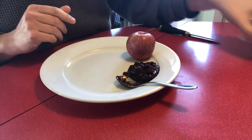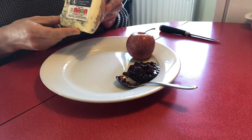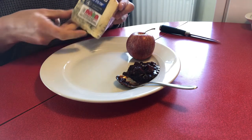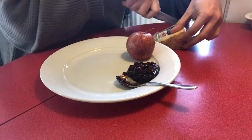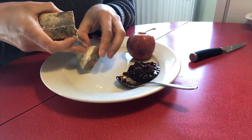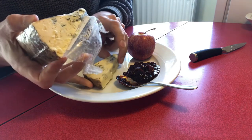Another important ingredient of a traditional and hearty ploughmans is cheese, and I've got the king of cheeses here — Blue Stilton — and I will cut a generously sized slice. Just turn it out on your plate, like that.